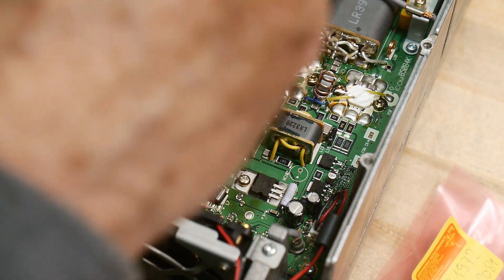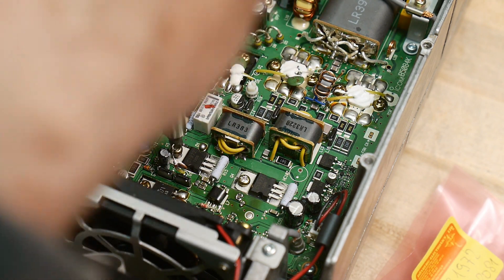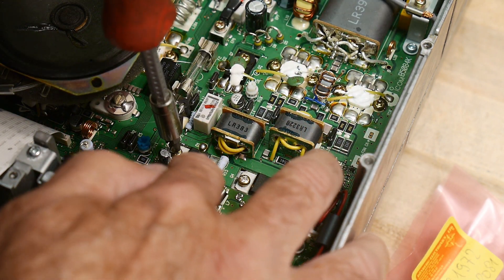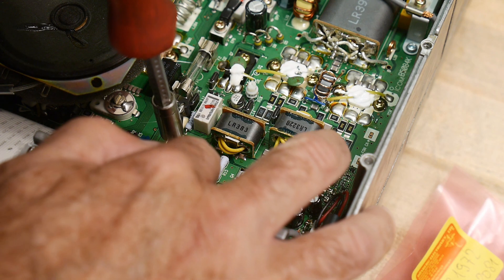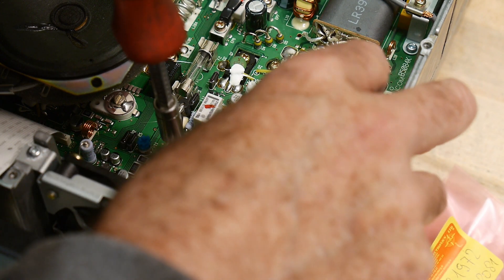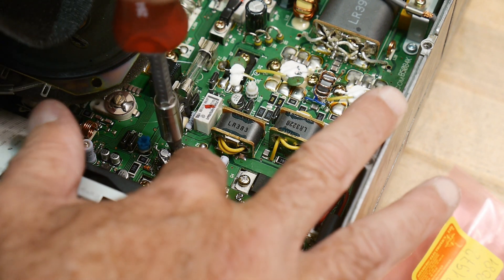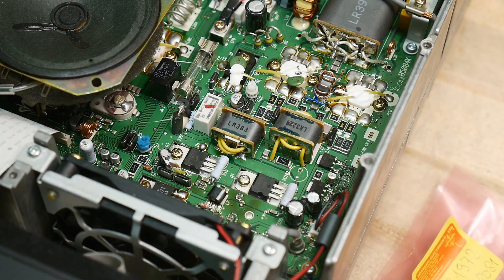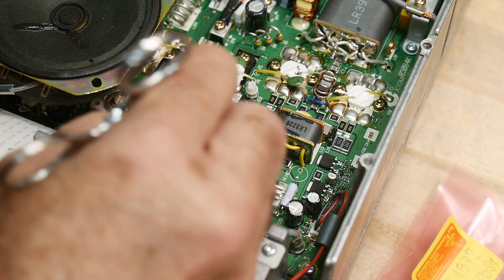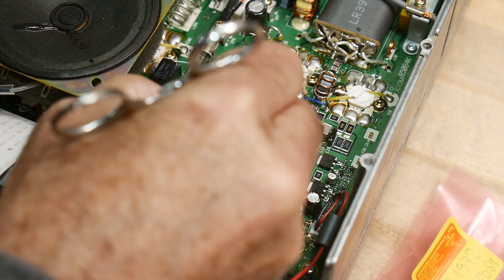These are kind of odd but nice transistors. The emitter is on the tab and on the center pin. So for this particular case, they are grounding things — sending the signals to ground. The emitter is at ground, so this makes it all easy.